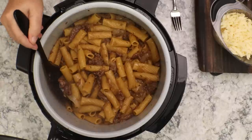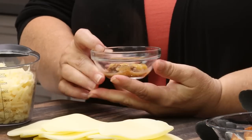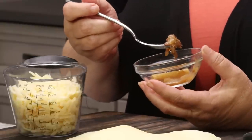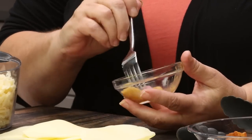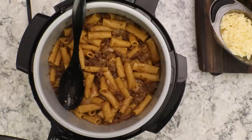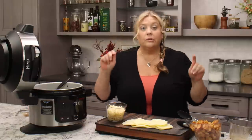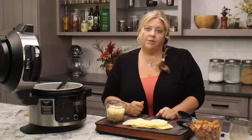Take a little bit of the broth, a noodle, and some of the beef to give it a taste for seasonings, because once we put the toppings on we won't be able to adjust the seasoning. You might need a little more salt, pepper, or thyme. Absolutely perfect — I would still say that pasta is al dente. If you want it a little softer, definitely go up on your pressure cook time or longer on your natural release.